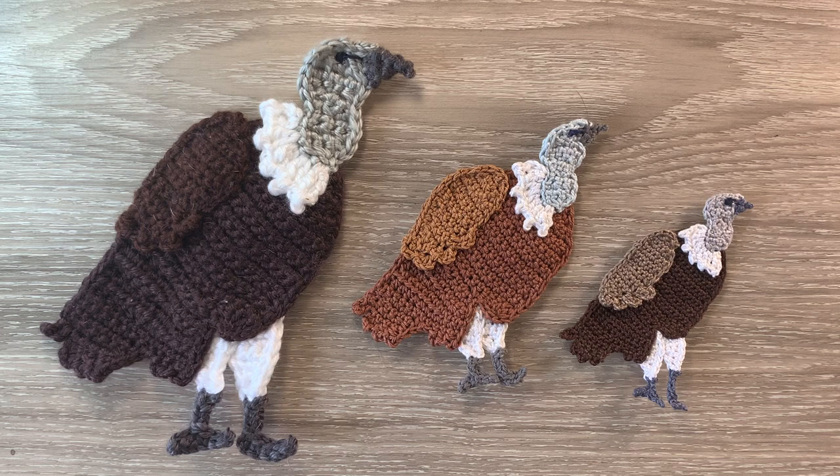When crocheted using 8 ply yarn and a 3 millimeter hook, the large one is 14 centimeters wide by 16 and a half centimeters, or 5 and a half inches wide by 6 and a half inches. The medium vulture crocheted using 4 ply crochet cotton and a 1.5 millimeter hook is 10 centimeters wide by 10 and a half centimeters, or 4 inches wide by 4 and a quarter inches.